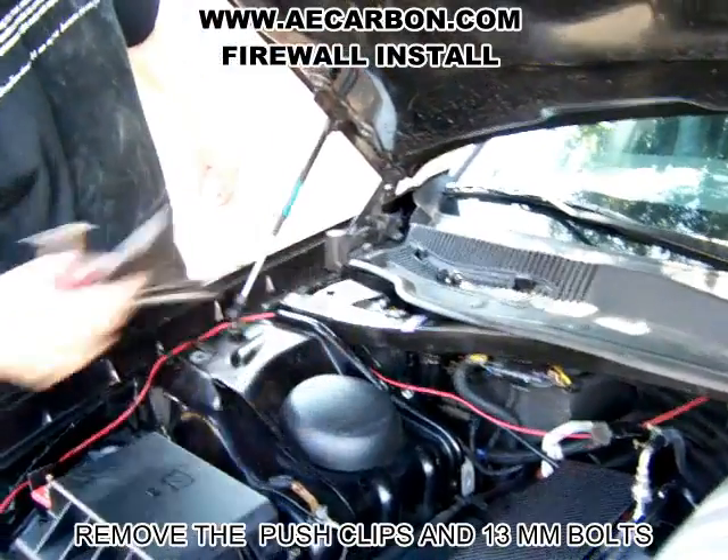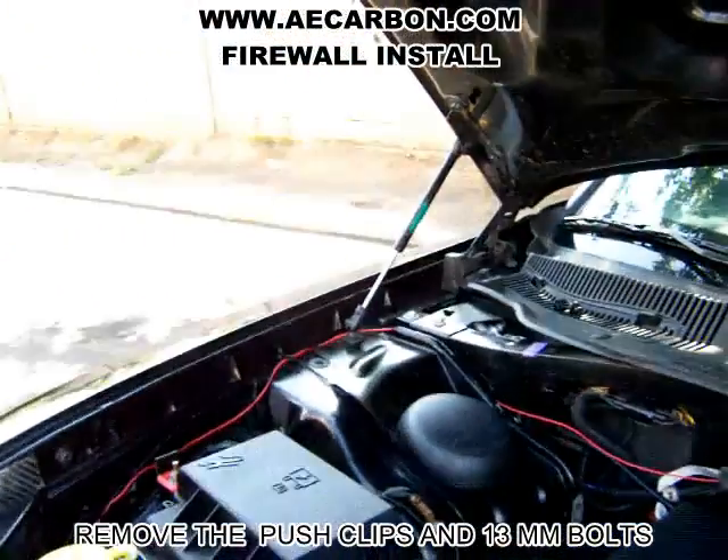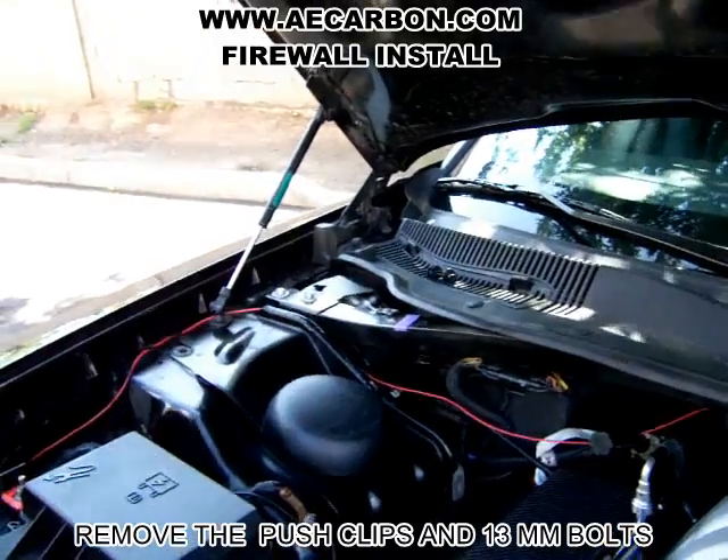There are two clips here for the ECU cover. We just have a little dolly over here we set everything on.